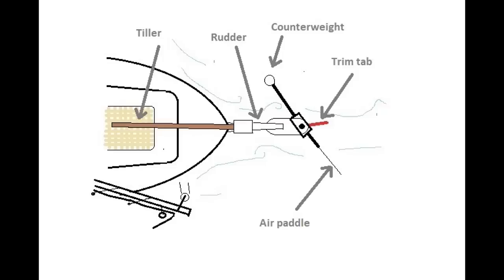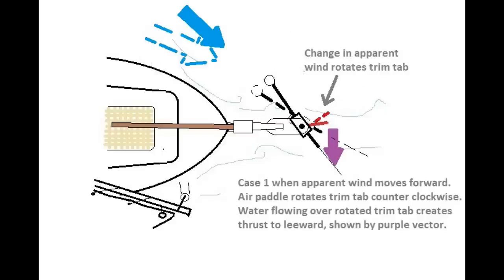To understand how the wind vane accomplishes this, perhaps it's easiest just to see it by means of an example. Let's take the example where we're sailing along and the boat starts getting off course — it starts sailing at a closer angle into the wind, so she's starting to round up into the wind. So if the wind comes at a closer angle to the bow, as represented by the dotted blue arrow above, the air paddle will move accordingly, rotating counterclockwise slightly.